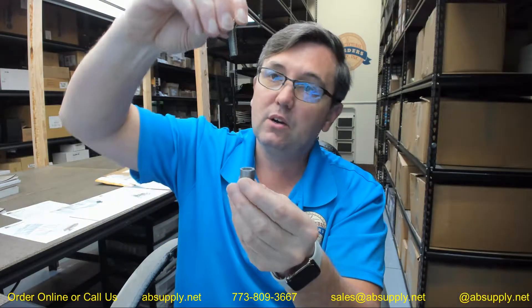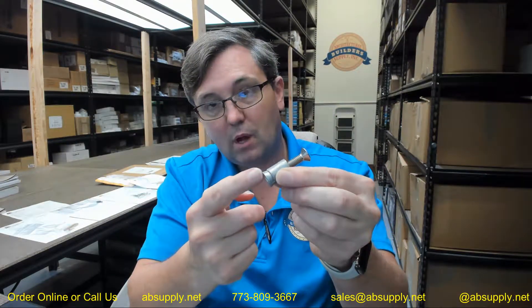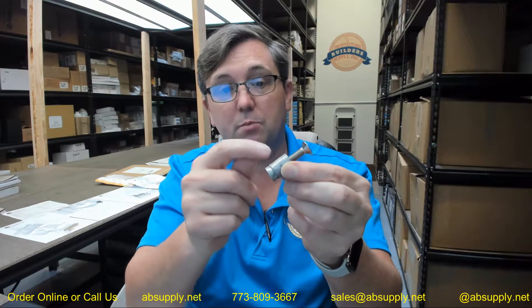Once you've got the anchor set or seated, you run the screw — that's 5/16ths — into the anchor. The male portion will force itself up into the female portion and really seat it, locking it in at that point.